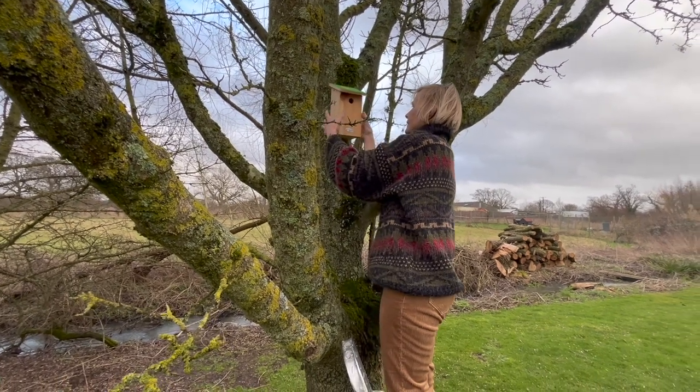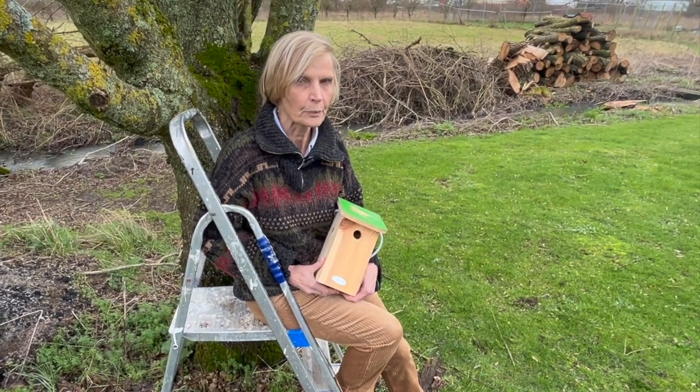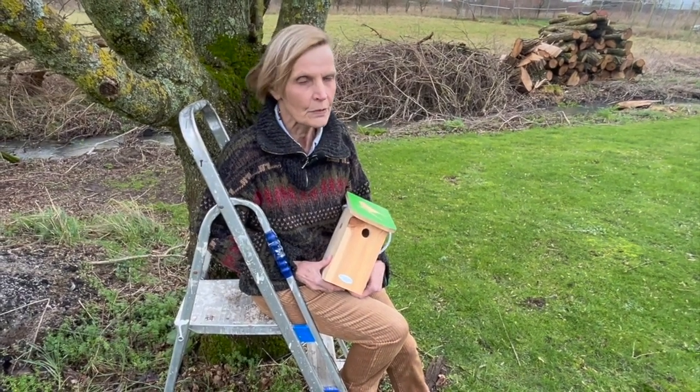Today I'm going to show you how to select and put up a simple bird box. The first thing to do is decide which species will benefit most from your bird box. Gold finches, green finches, blackbirds, long-tailed tits — they build their own nest.